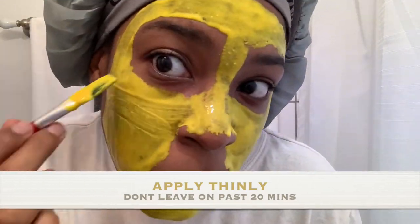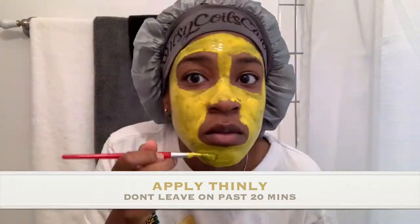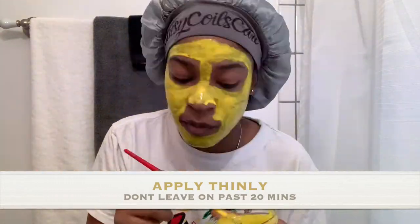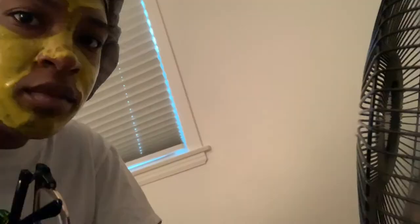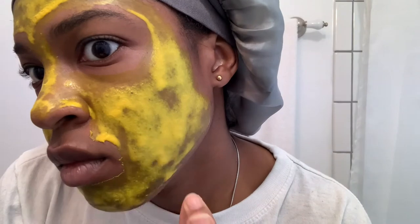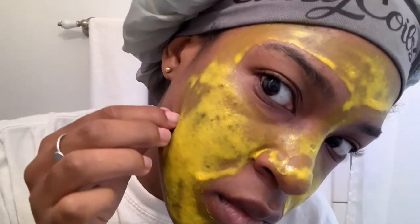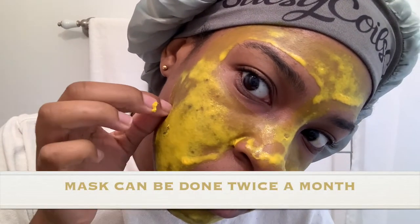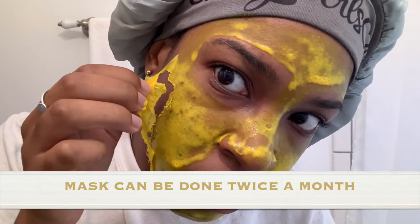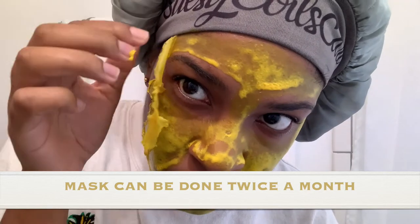For a smooth mask to peel off, do a thin layer. I did not do thin — I laid it on thick. Do not do thick. Because it was thick, I had to sit in front of a fan, and even then it didn't dry all the way in some spots. The dry spots are really dark and easy to peel, as you can see. Just take my advice: do a thin layer.